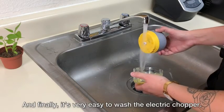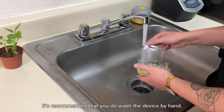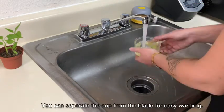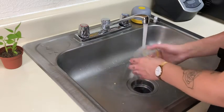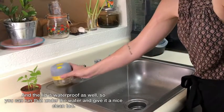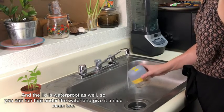And finally it's very easy to wash the electric chopper. It's recommended that you wash the device by hand. You can separate the cup from the blade for easy washing, and the lid is waterproof as well so you can run that under the water and give it a nice clean too.